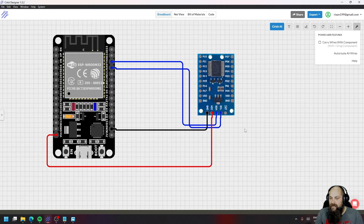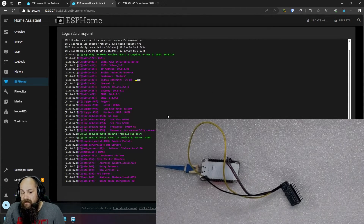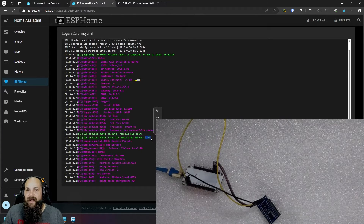After connecting everything up and clicking on the logs, you can see the board is connected. We enabled the scan function, so scrolling down you'll see a bus scan was performed on I2C. It found an address at 0x20, which is the address for our expander board connected to the ESP. With that, we can go back and modify the code to add our sensors.